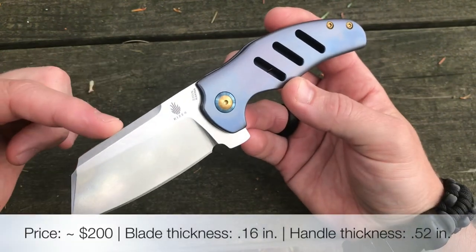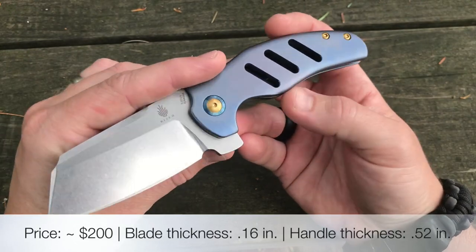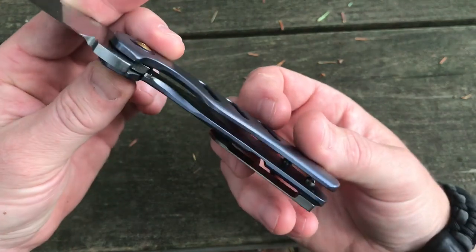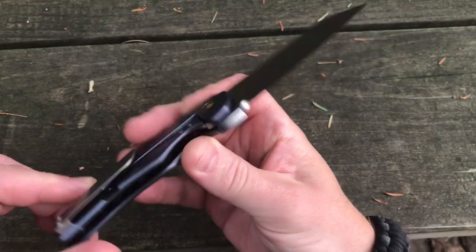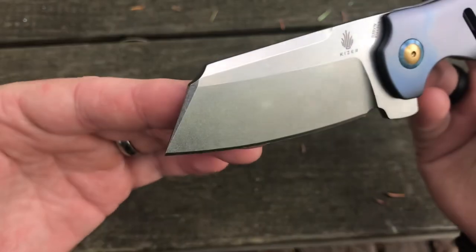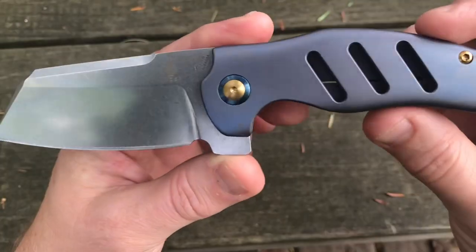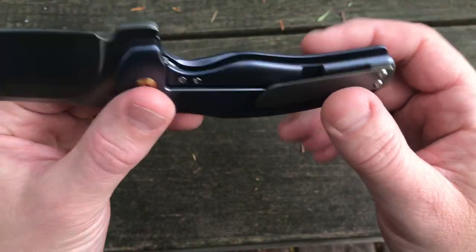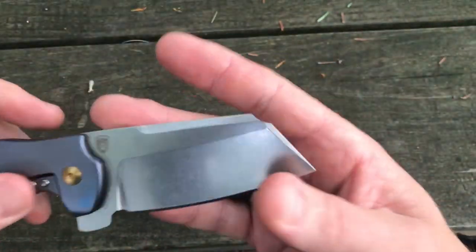Now let's talk about the original version. It's 3.25 inches for the blade, 4.5 for the handle, so 7.75 from end to end, with a titanium handle. This one is a frame lock, as you can see. The steel is S35VN. Let me give you an end-to-end look — nice pivot there, lots of little accents including the hardware, which I think is really nice. This one is also tip-up only, right-hand carry.